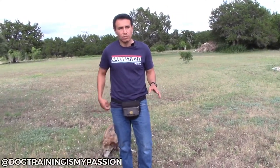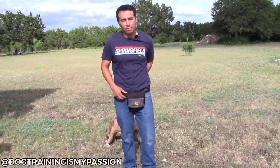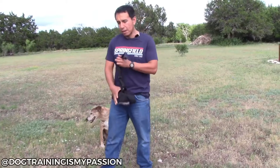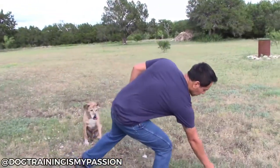So it's not a bad training tool. It's very easily accessible, but it has its disadvantages. Myself, I'm not a fan of the treat pouch. I'll use it as a necessary evil if I have to, if I don't have anything else. But I am going to use the training vest more often than not.